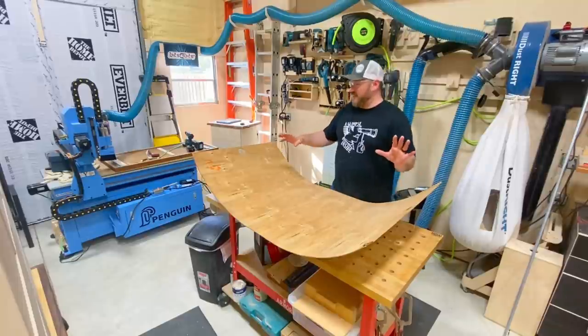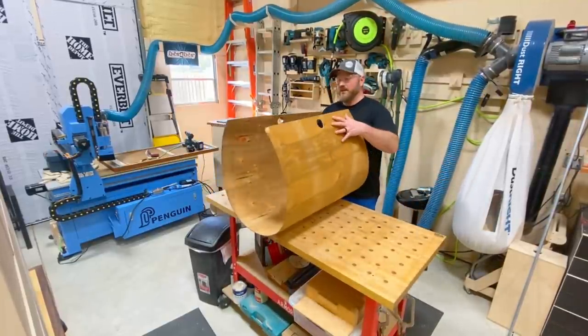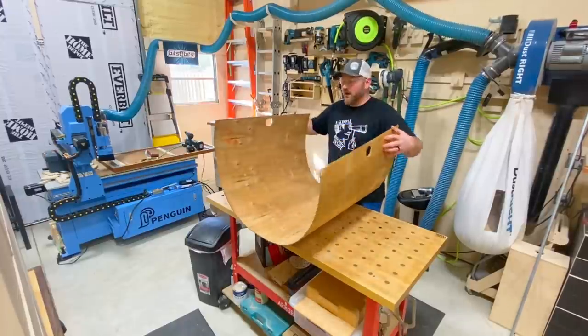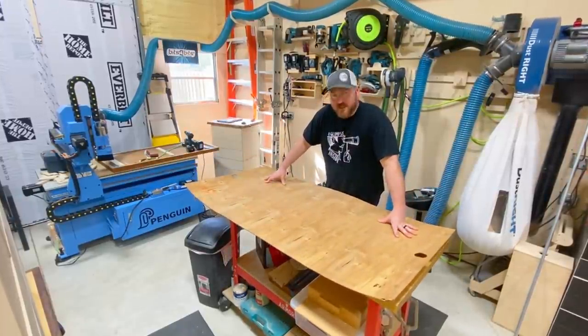Let me show you what I got. This is one of those quick glimpse projects anyway. This is one that I made a few weeks ago and it really has been used even more because, my goodness.